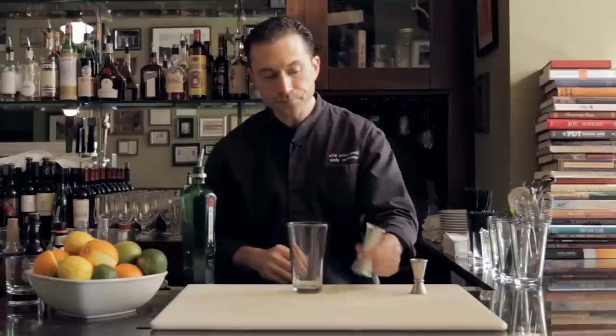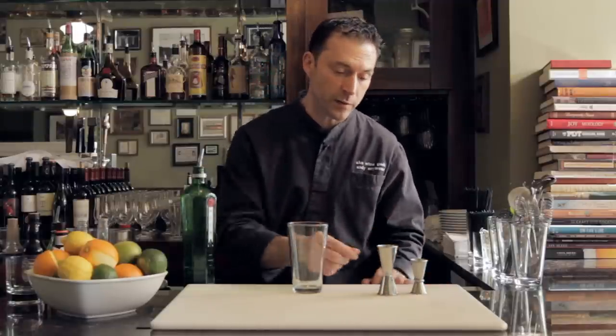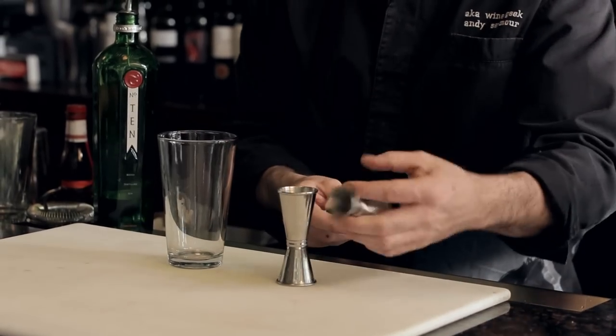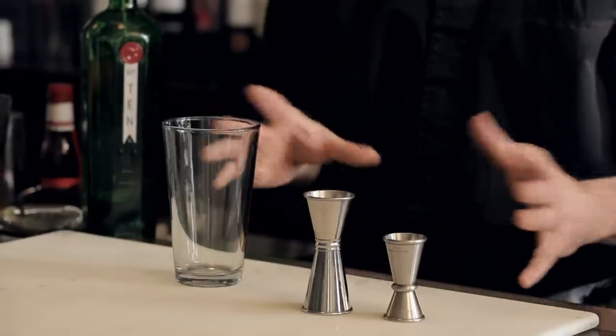What you should have — and what I have here — is a set of two jiggers that gives you four basic measures: an ounce and a half over an ounce, and three quarters of an ounce over half an ounce. With these jiggers, you'll really be able to do any combination of measurements you need for all your cocktails.